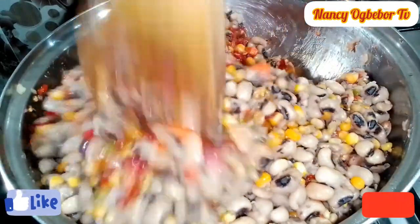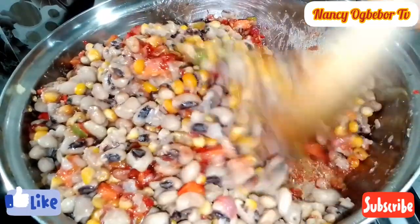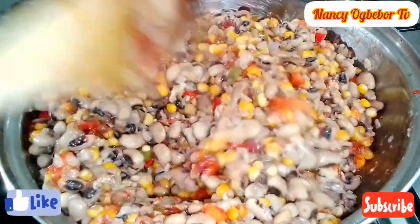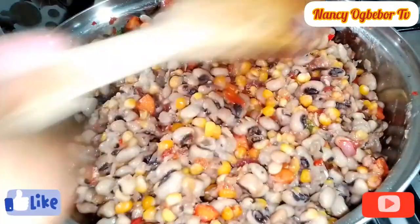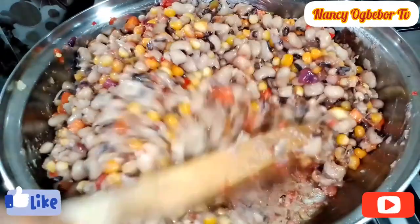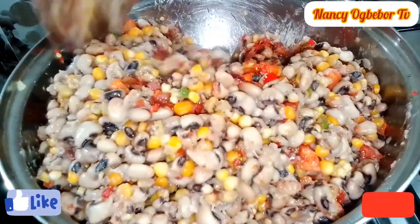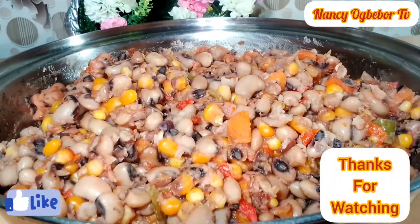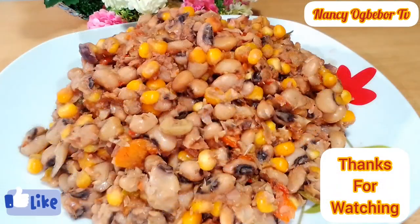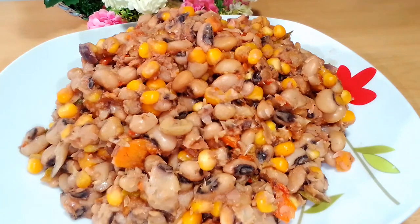Thank you everyone for always coming back to watch me. Thank you for sharing and for the thumbs up — I truly appreciate. In case you have not subscribed, what are you waiting for? Please hit that subscription button, hit the like button, share to your families and friends, and you will not regret joining this amazing family. After stirring everything together, this is my final look, and the taste was out of this world. See you in my next one — bye-bye!